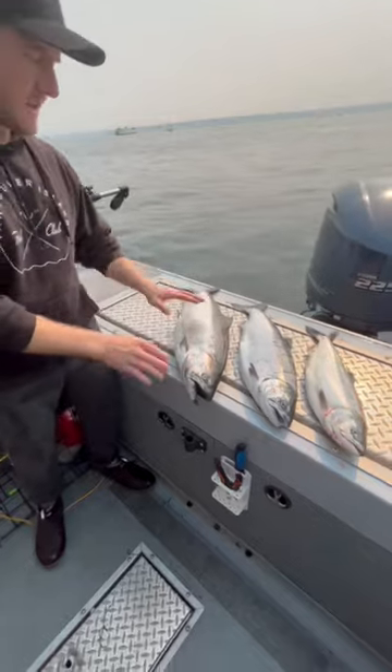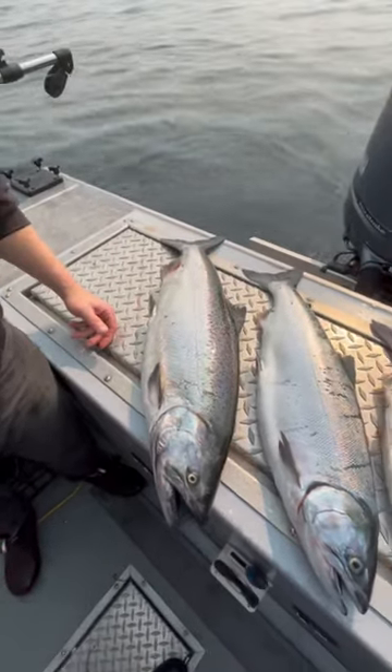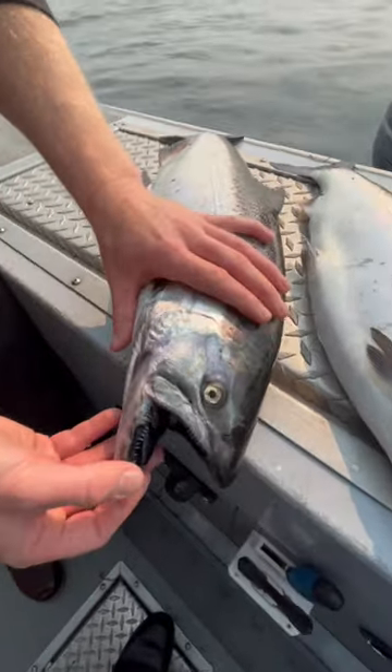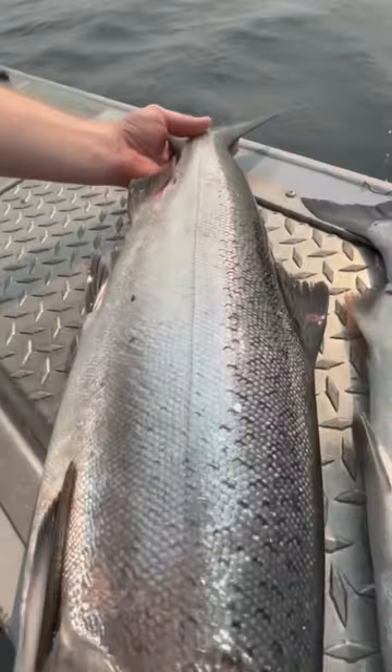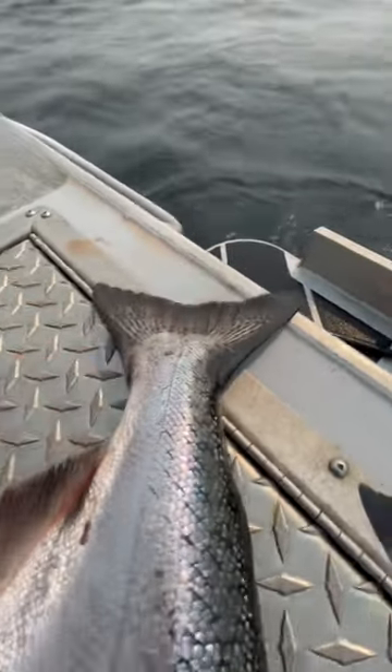We've got Chinook salmon. As you can see, it's bigger than the other two salmon that we have. Chinook salmon are identified by the black gums right here and the teeth. They have larger scales. If you come look at the tail, the tail has spots all over it. That's a telltale sign of Chinook salmon.